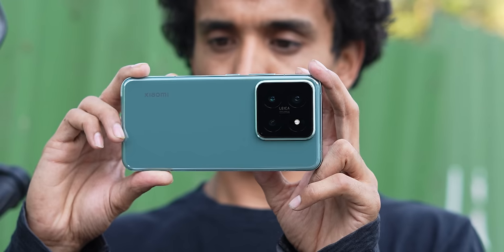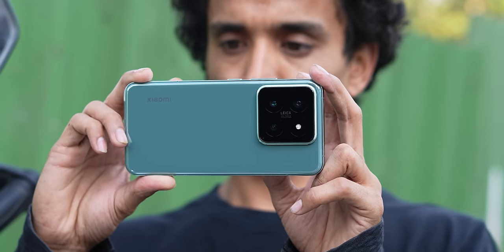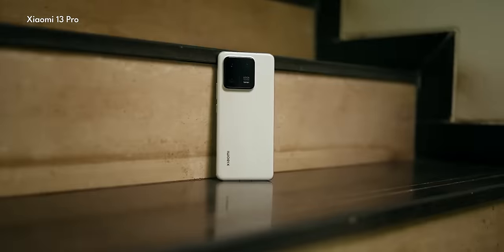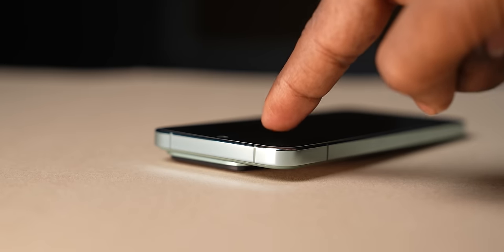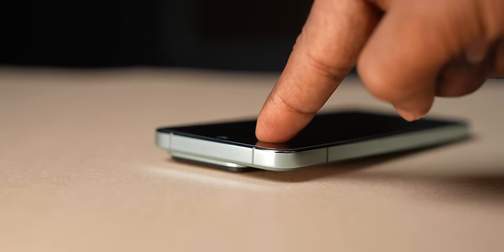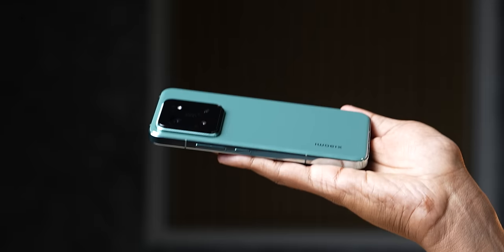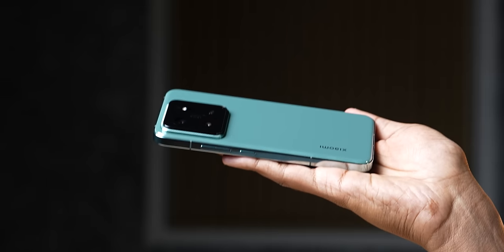If I have one concern with the design, it's the camera module which juts out a lot from the rear. The design has been slightly changed — the Xiaomi 13 had a block pattern design which I actually preferred over this plain camera module. Considering that huge camera bump, there is a lot of table wobble when placed on a flat surface. But thankfully, despite being top heavy, the phone's weight distribution has been managed really well so it doesn't topple out of your hands.